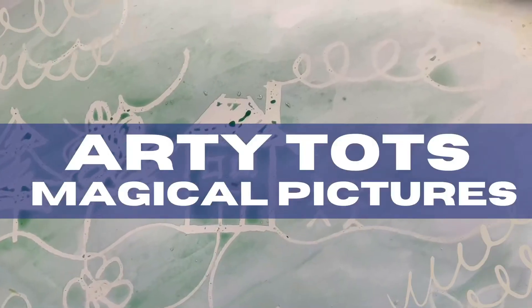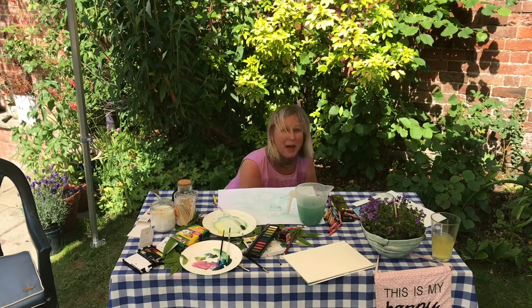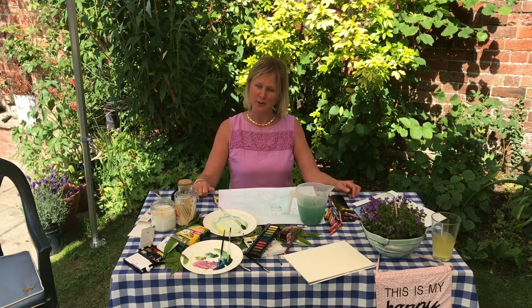Today at Artie Tops we're going to make magic pictures. Boo! I knew you didn't know I was under there. Hello and welcome to Artie Tops.